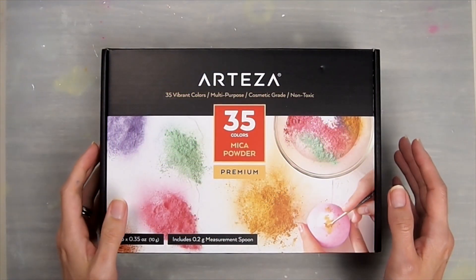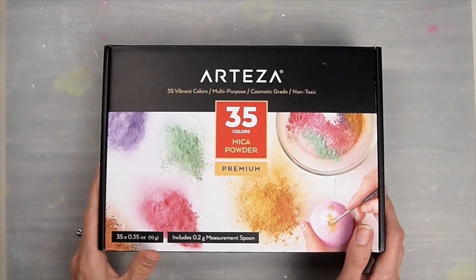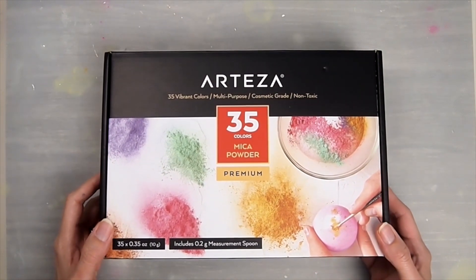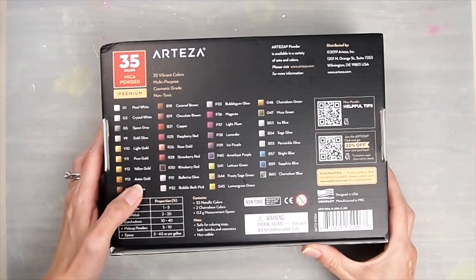For this project I'm going to use Arteza mica powder to color my resin, and yes, this is a sponsored video. Please check out the links and coupon code down below if you are interested in purchasing it. I'm also holding a giveaway, so stay tuned till the end of the video.